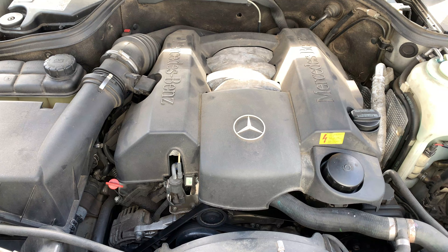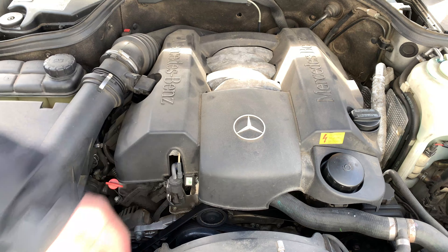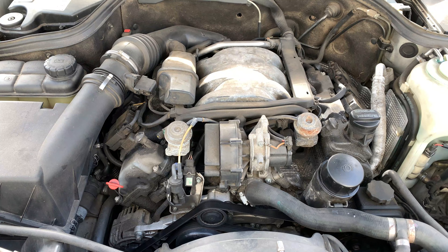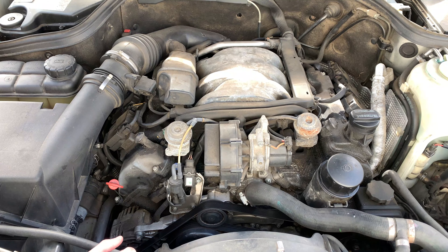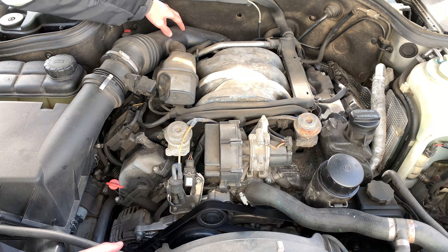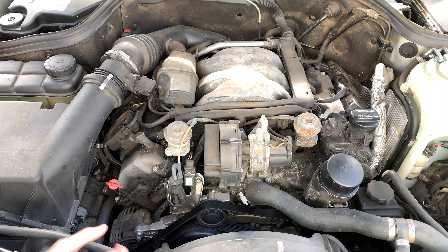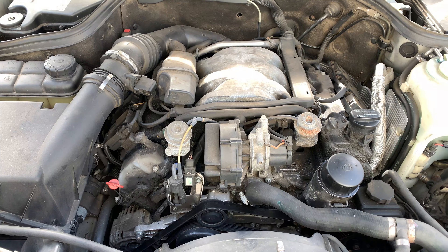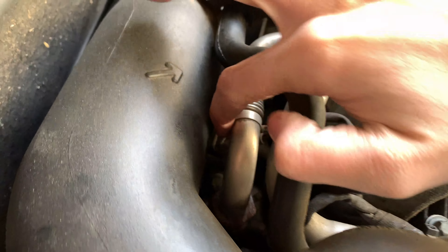So right now, looking at this engine — a 3.2 liter — the EGR valve will be located near the rear. One thing this engine has is a lot of plastic. We're going to take off this plastic cover — and I noticed there's a crack in the rear, so we'll be careful. Now I can see why they keep the plastic on — it's a lot nastier underneath. I can see the EGR valve right here in the back; it's underneath the intake hose and some other stuff, so some things have to be removed.